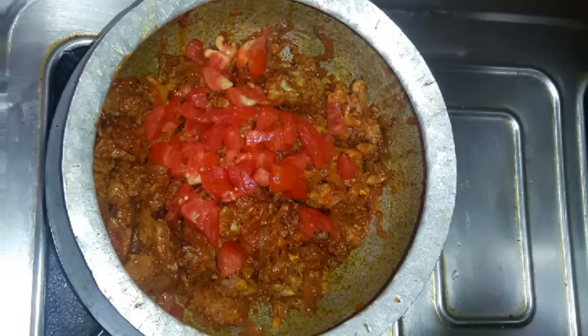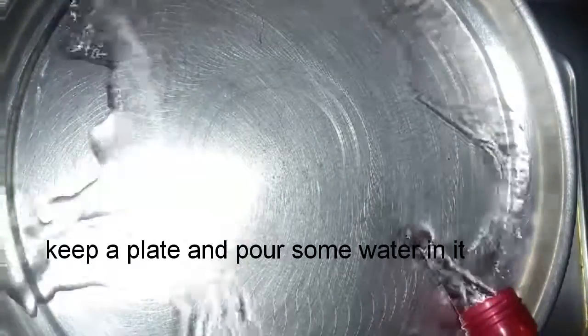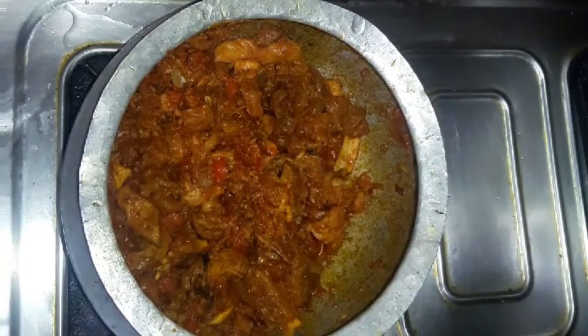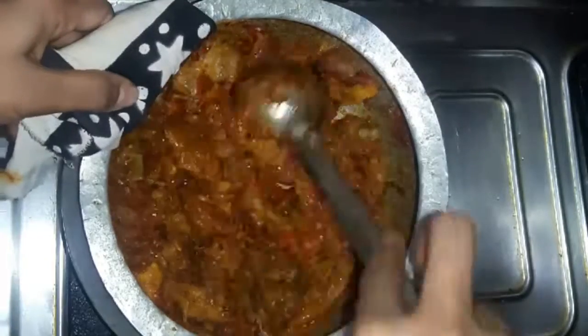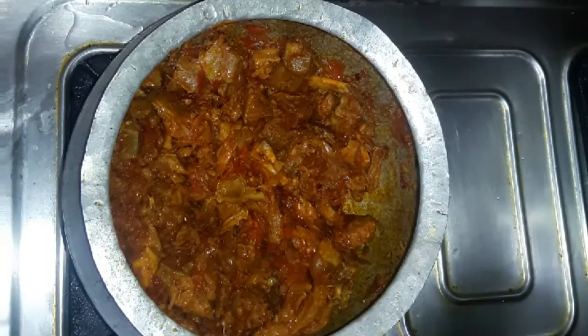Add the tomatoes and put a little water on the tomatoes. Then apply a little heat and cook the water inside.